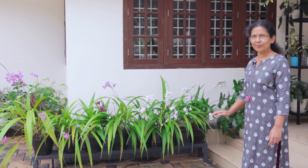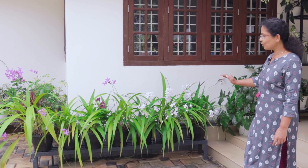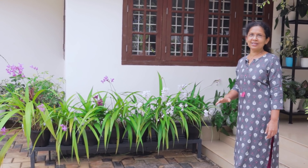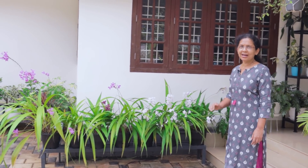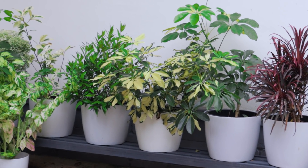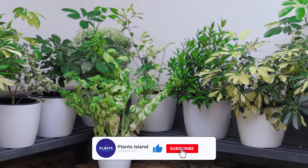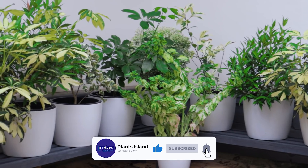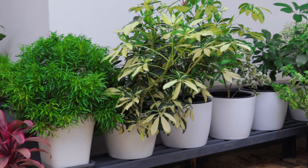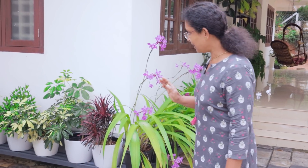We'll set the ground orchids for height. We'll set the ground orchids for a long time. Now the pot is a lot bigger. Since we are doing two arrangements, we will make them up. Here we are going to take a look and make it nice.